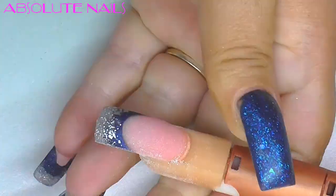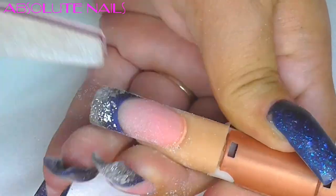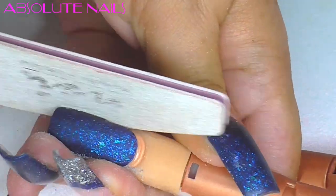Next comes filing — I'm going to use the hand file to make sure the edges are nice and straight, then I'm going to get my electric drill and make sure the rest of the nail is really nice and smooth.